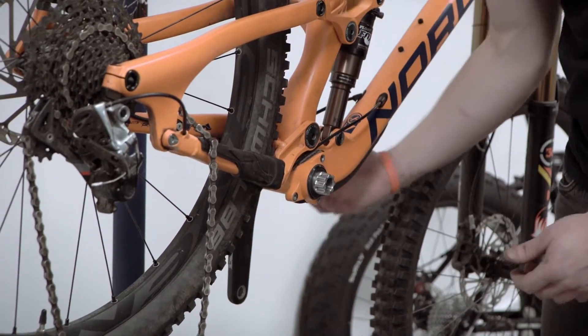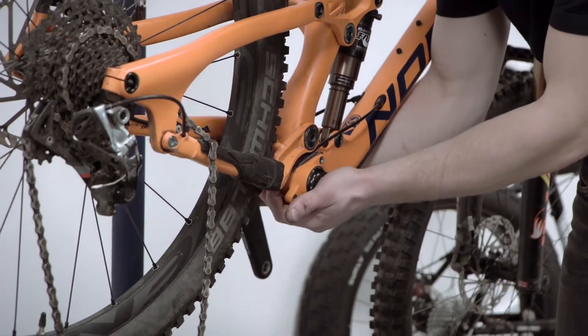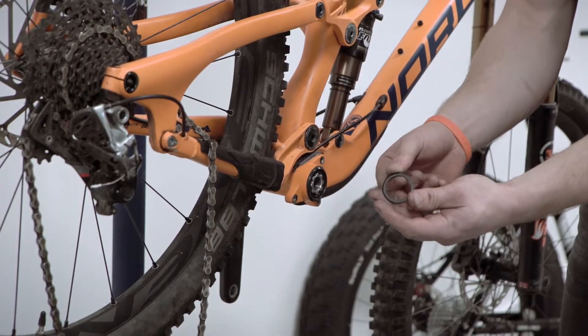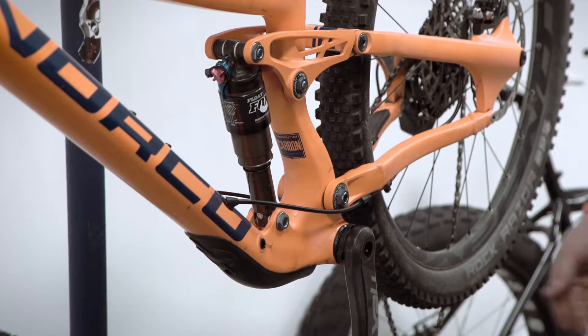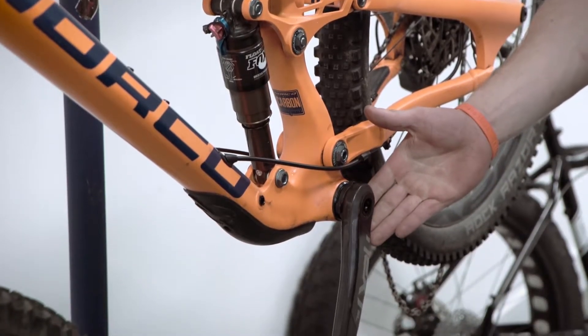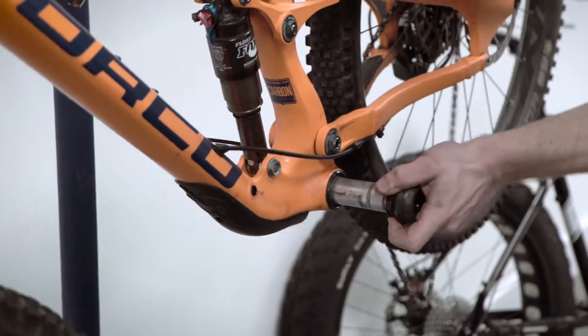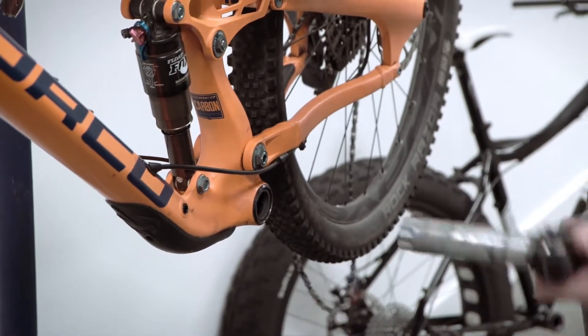Now we're going to remove the non-drive crank from the frame. As we remove this, take care that this dust cap seal for the BB doesn't get lost — that will come off. And now we're going to remove the non-drive crank and spindle assembly from the frame with a little bit of side-to-side movement.